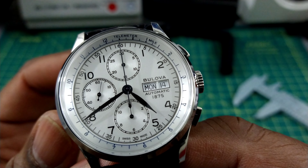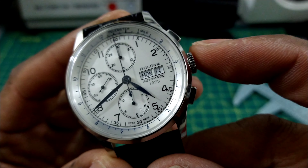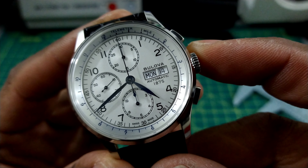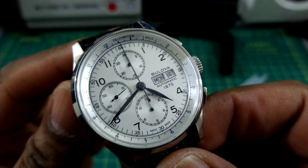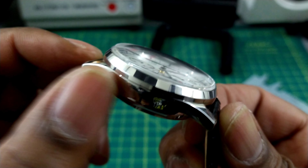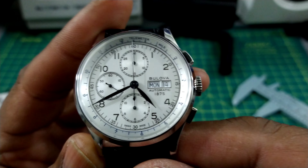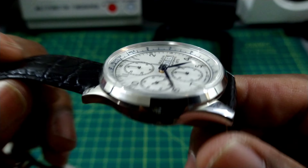I like this better than a lot of 7750 Valjoux movements because you can control the day and date mechanism with the crown in the second position, instead of having that extra pusher on the case. That's a plus. You get a sapphire front and a mineral case back.